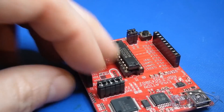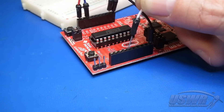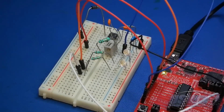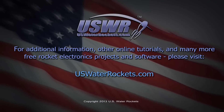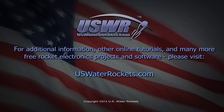That's it, you're all finished. You can now prototype your MSP-430 Launchpad projects using breadboards and jumpers. For additional information, other online tutorials, and many more free rocket electronics projects and software, please visit uswaterrockets.com. Thanks for watching.